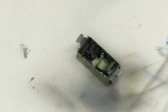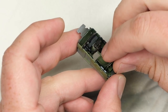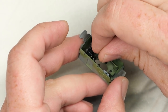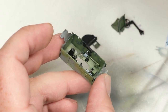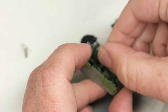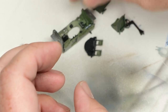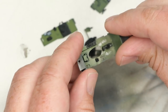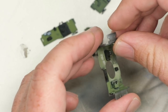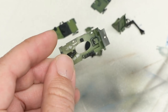Hey everyone, Matt here with Doug's Models and welcome to part two of the P38F build. In the first installment, we basically got the cockpit base painted up and ready to go with its primer coat, a coat of silver for chipping, the interior green, the details picked out in black and all that kind of stuff. Now it is time to move on to adding further details in the form of decals — red and silver and things like that — and then moving on to weathering.